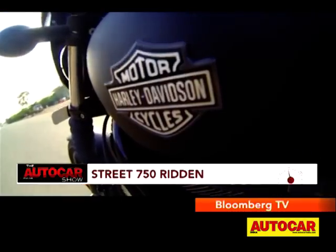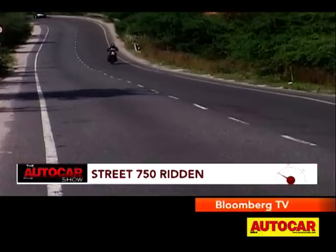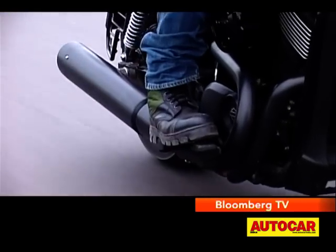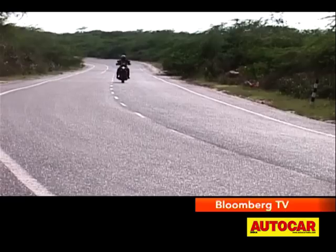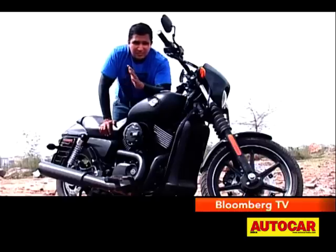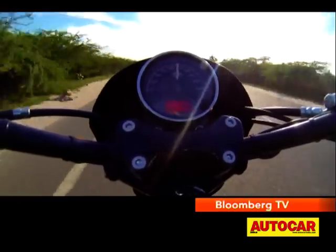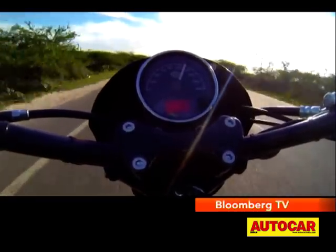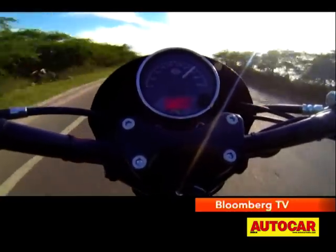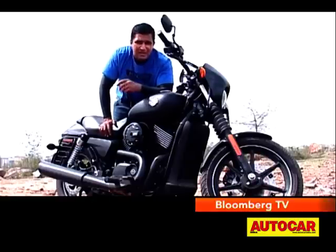Harley never quotes BHP figures for their motors, but we'd estimate the Street makes roughly 55 to 60 BHP. What is absolutely clear is that there's plenty of performance on tap. These are some speeds we saw on the speedometer today: first gear 60 km/h, second 90, third 120, fourth 140, with 5th and 6th available to cruise at a lazy RPM at 130-140 km/h if that catches your fancy.